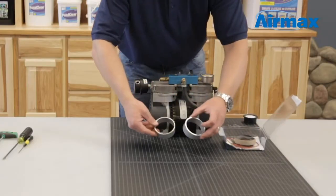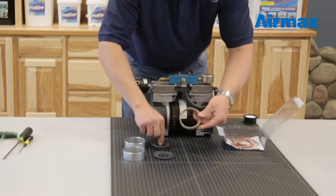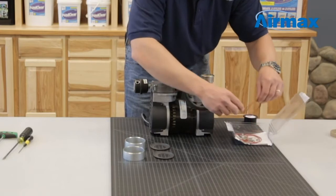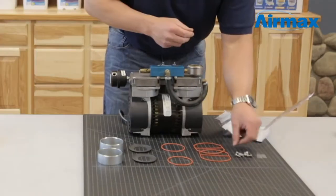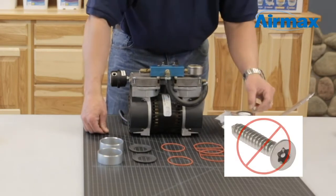Included with the maintenance kit are two cylinder sleeves, two piston cups — you will not be using the cardboard — two o-ring gaskets, two cylinder gaskets, four leaf valves, and eight screws are also included with this kit, but the four with the Torx head you will not be using.